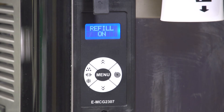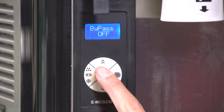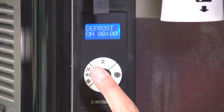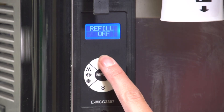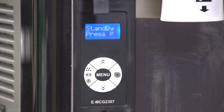Refill: Turn on this setting if the refill option is installed on the machine. For installation and operation, see the documentation included with the refill. Press and release the menu button until the display shows Refill Off. Press the top or bottom button to select Refill On. Press menu to save the setting.